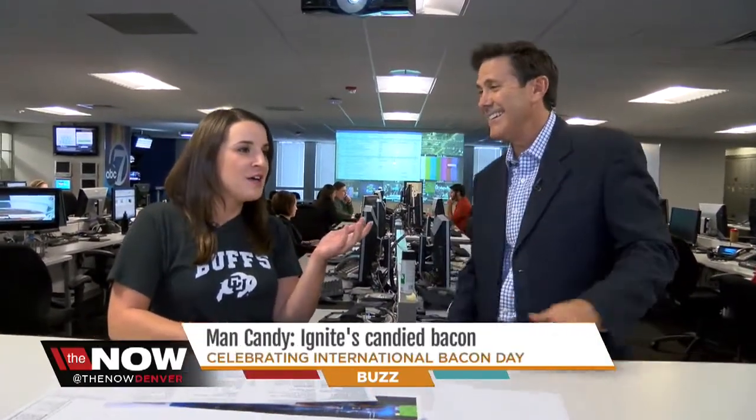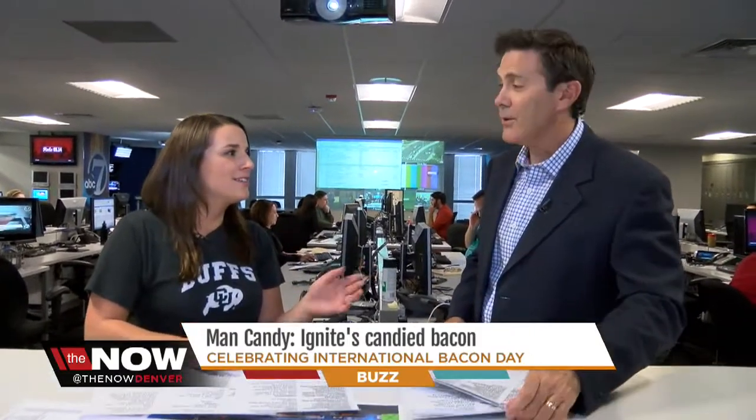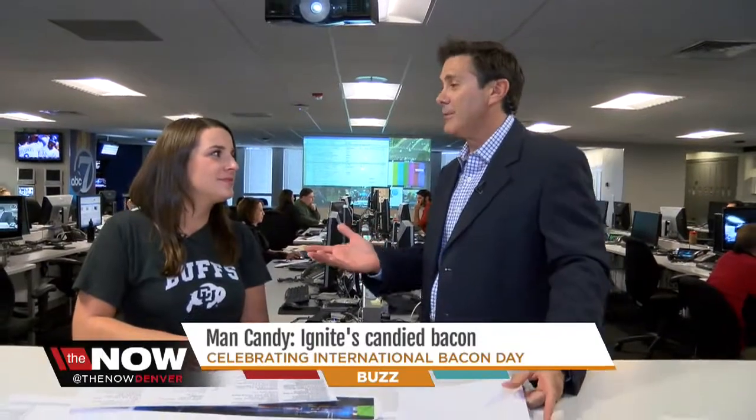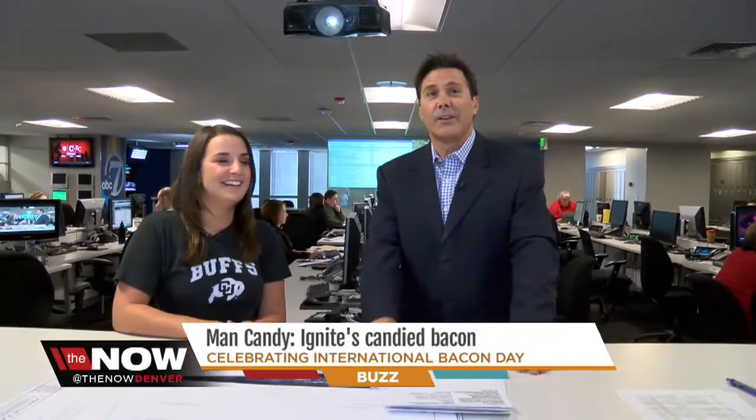It's like an overdose of bacon. I don't think there's anything wrong with that — there's such a thing, is there? I always say that the thing that smells up your house the best is when you cook bacon in the morning. There is no doubt when you come down for breakfast and bacon's on. There's bacon-flavored vodka — everything goes with bacon. Christina, thank you so much. I need to get some of that. Good work.